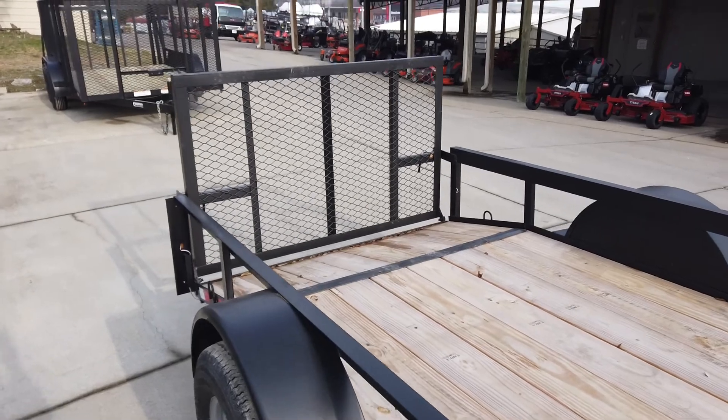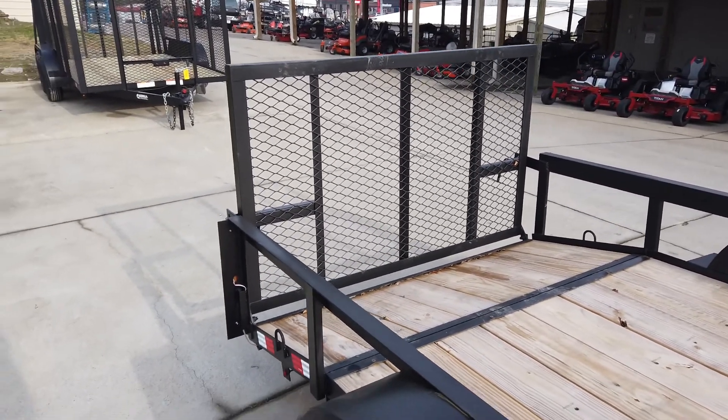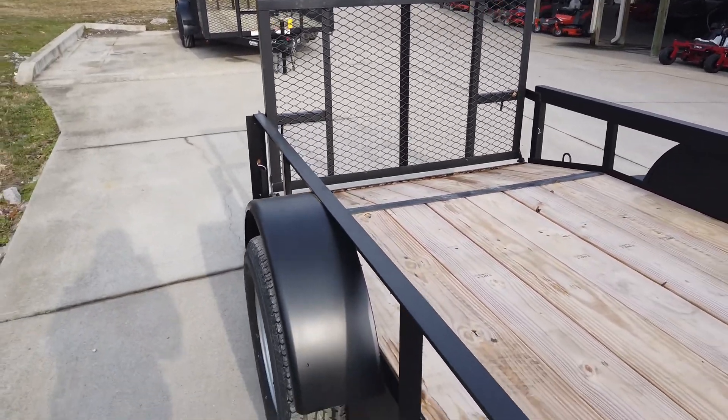This is a dovetail trailer, so it's gonna make for easier loading, and it comes standard with 12-inch side rails.